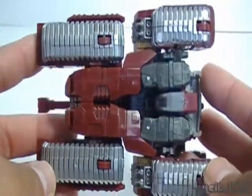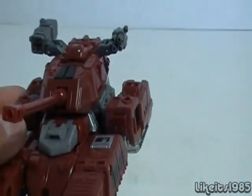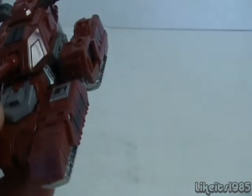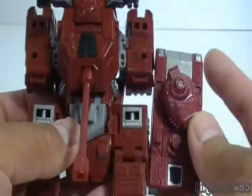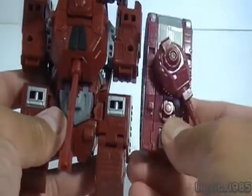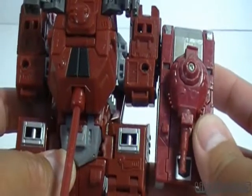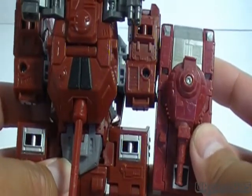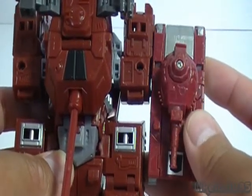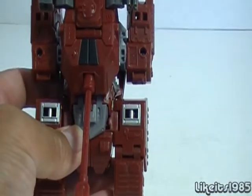Here's a look at the underside of the vehicle mode — very nice. One of the things I really like about this figure in either mode, robot or vehicle, is the way the color matches. Here on the right is the Generation 1 Warpath figure, and the colors are very, very similar. I would say the newer toy is probably a darker red, but pretty close. I really enjoy that detail.